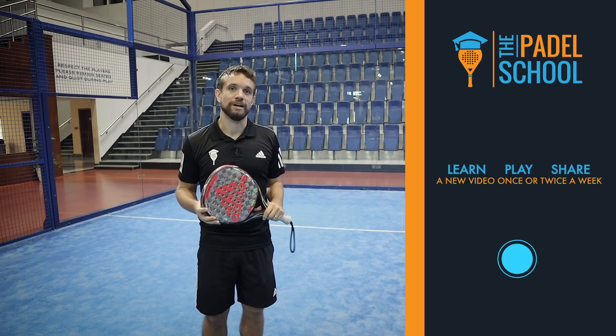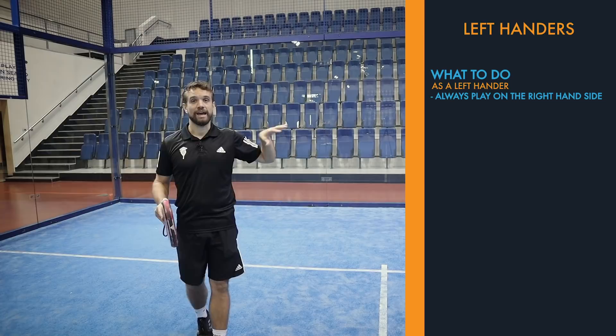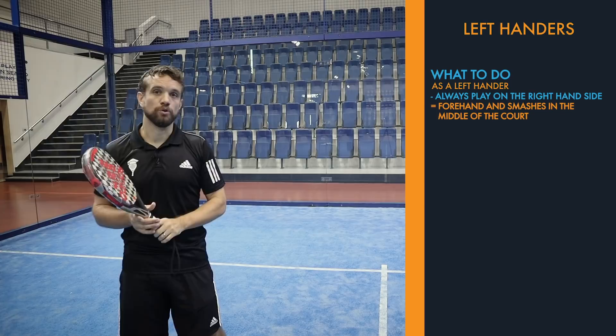If you're learning the game and you're left-handed, you should know that you should always play on the right-hand side of the court. From the right-hand side, with your partner who is right-handed playing on the left, it means that your forehand and your smashes are both down the middle of the court where most of the lobs come from your opponents, so it gives you a lot more options.